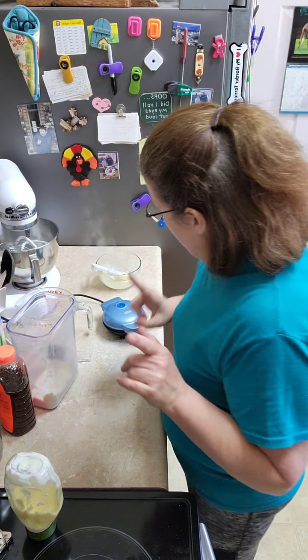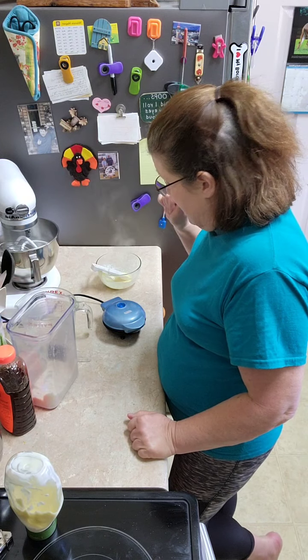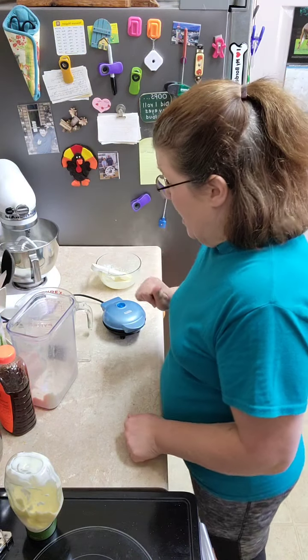Maybe we'll stay on long enough just to see this thing cook. You wait until the steam is gone — that's what I usually do.